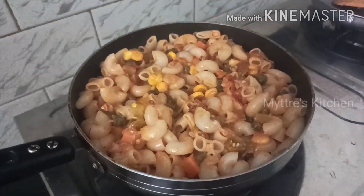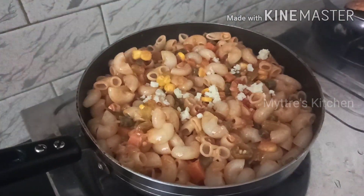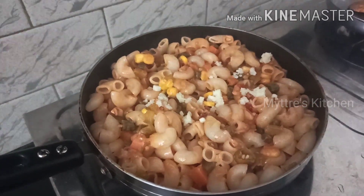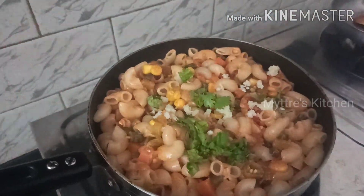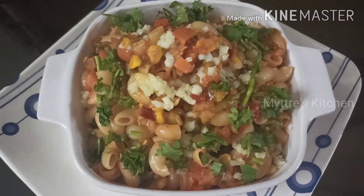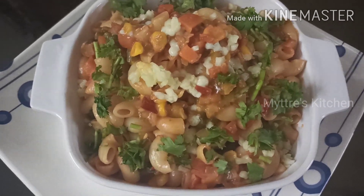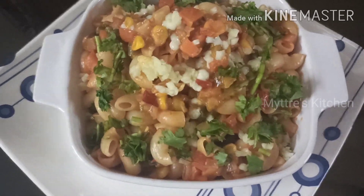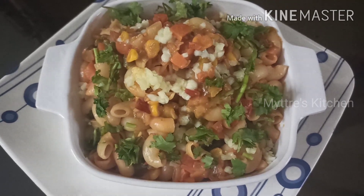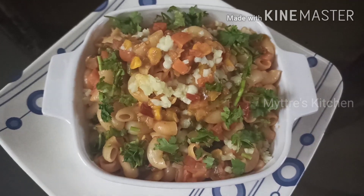Our restaurant style pasta is ready to be served! We can garnish it with a little more mozzarella cheese and coriander leaves, and it is ready to be served hot. You can see our yummy tasty restaurant style pasta has come out very well with all the cheesy toppings and coriander leaves. Please try this recipe — watch my video, share my video, subscribe to my channel. We will come up with another recipe shortly. Happy cooking, stay safe, bye bye!